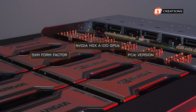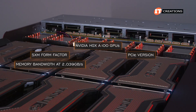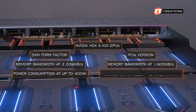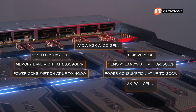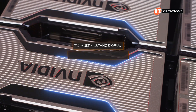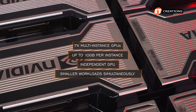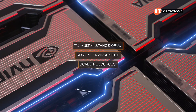The SXM version does offer slightly better performance on memory bandwidth at 2,039 gigabytes per second compared to 1,935 gigabytes per second, but also higher power consumption at up to 400 watts compared to 300 watts on the PCIe card. Also, you can only connect two PCIe GPUs using an NVLink bridge. Both do still provide 7 MIGs, or multi-instance GPUs, at up to 10 gigabytes per instance. Each of those instances behaves like an independent GPU, so you can run smaller workloads simultaneously. MIG provides a secure environment for multiple users or customers, allowing the ability to scale resources as needed.